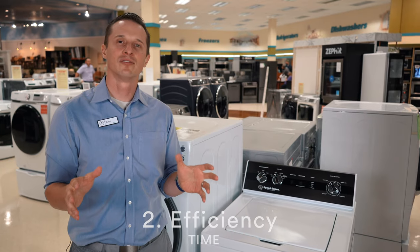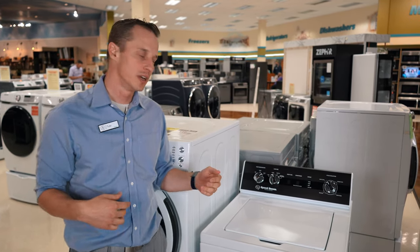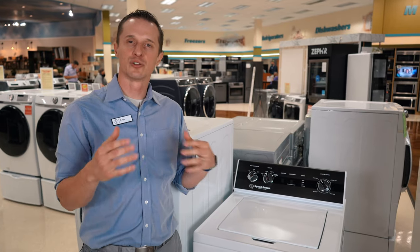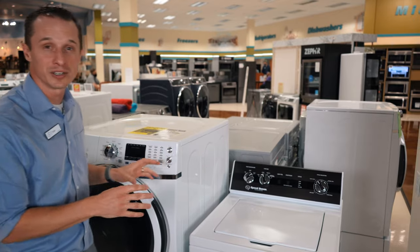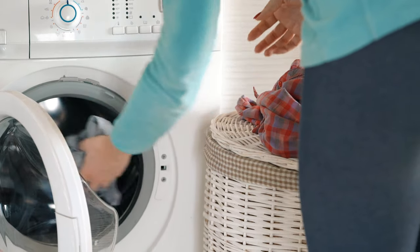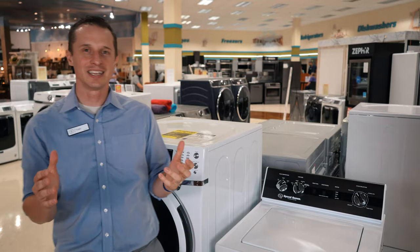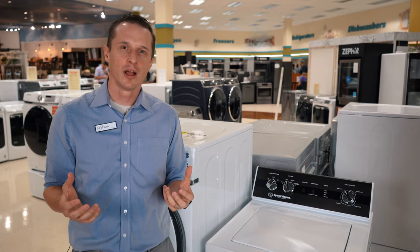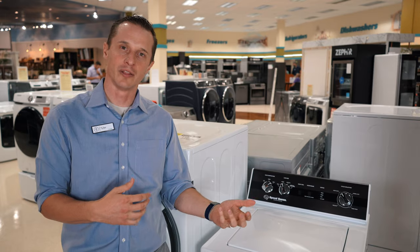Our third efficiency metric is time savings. Comparing normal wash cycles, top load washers tend to be a little shorter in the amount of time it takes to wash your clothes. However, many front load washers now come with speed cycles with wash cycles as low as 15 minutes for very small loads. Overall, efficiency depends on what you're going for — both have their advantages, and depending on where you live, one might be a bigger advantage over the other.